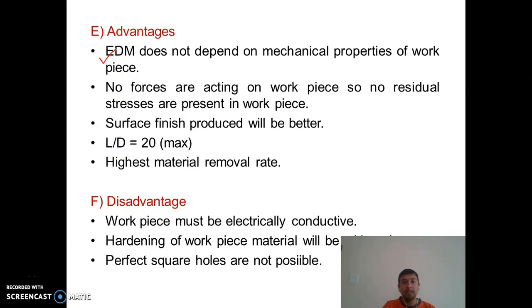Advantages of EDM: First, EDM does not depend on the mechanical properties of the workpiece — unlike USM where the material must be brittle, EDM depends on electrical properties, not mechanical. Second, there are no forces acting on the workpiece, so no residual stresses are present. Compare this to USM where abrasive impacts cause forces on the workpiece. Third, surface finish produced in EDM is better than in USM.